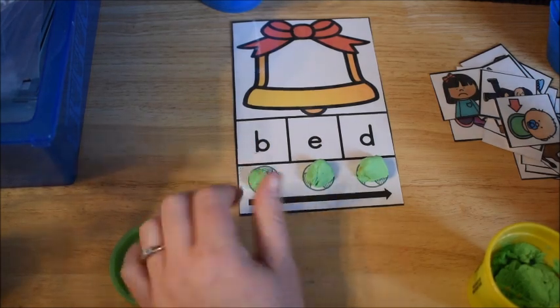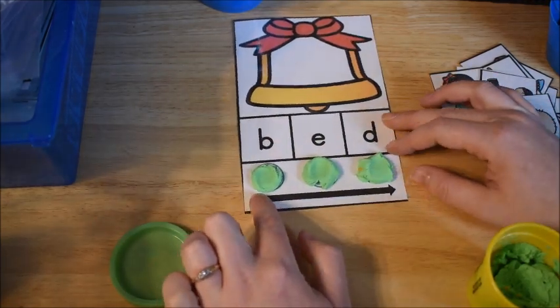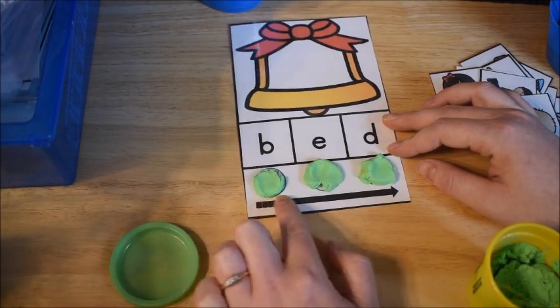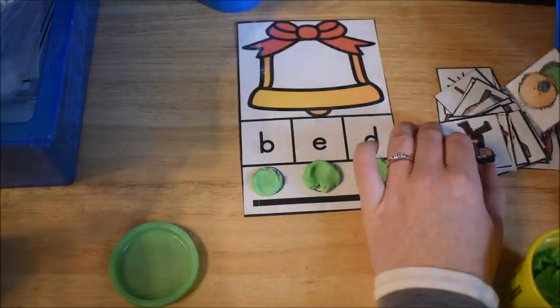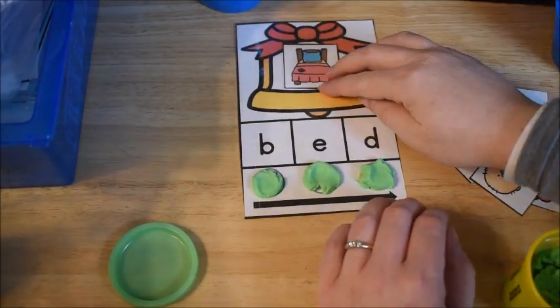Then they push each Play-Doh ball down to segment the sound, saying the sound as they push it down. So they go, 'B-A-D.' Then they run their finger across the arrow to blend it together — 'Bad.' The last step, after they have read the word, is they look through their cards and find the picture that matches the word — 'Bad.' And then they put it right in there. That's what he does for all of these.